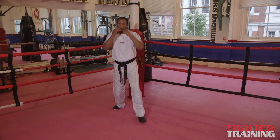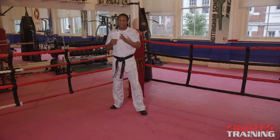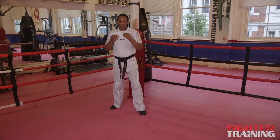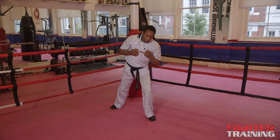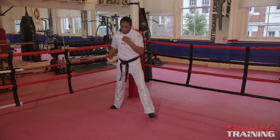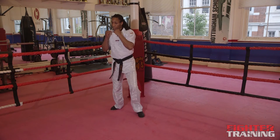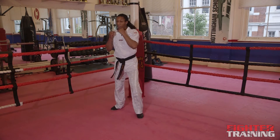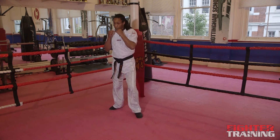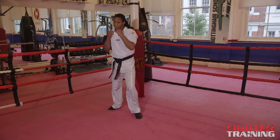If your partner's a little bit further away and they're stepping in to close the distance, sometimes this will work. But if they're a little bit taller and they throw the jab, you won't be close enough to reach them. So sometimes you're going to have to step out to the side — a diagonal step to your left side. As you do that diagonal step, it comes over and down. It must come over in an arcing fashion, at an angle.